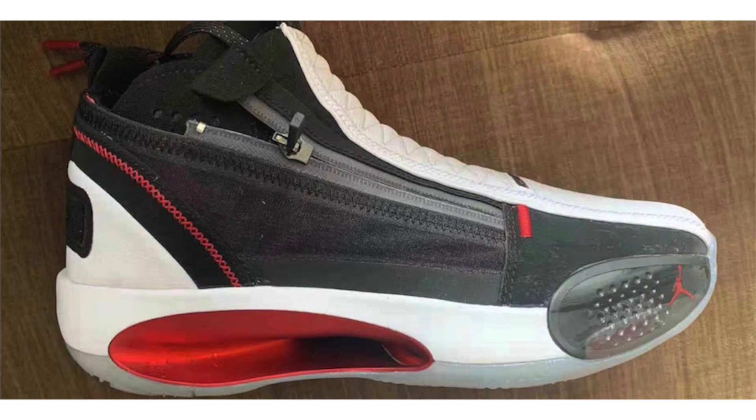Moving on to Jordan Brand — here's a first look at the Air Jordan 34 SE, where SE stands for special edition. There are a few big differences compared to the standard Air Jordan 34: it has a zipper running across the sides, and quilted leather overlaying the tongue. The only image shows it dressed in black, red, and white — a standard Chicago theme. While the zipper could aid in lockdown, the overall look feels more lifestyle-oriented. Release info is still limited, with an expected release sometime during 2020.